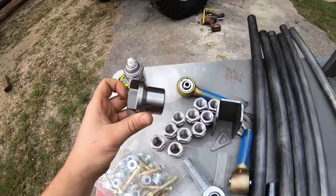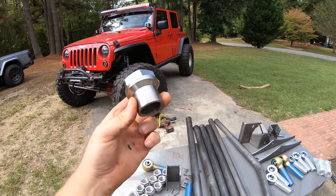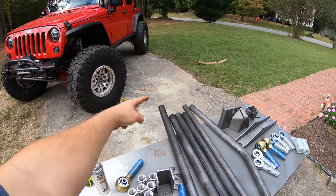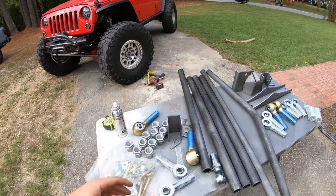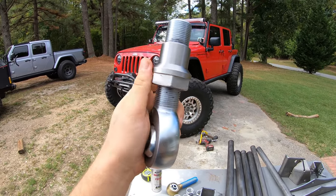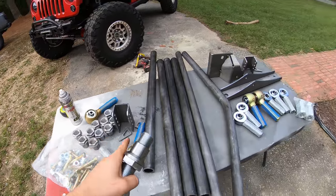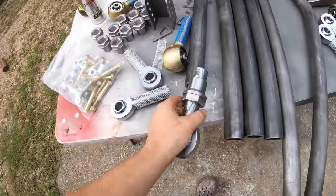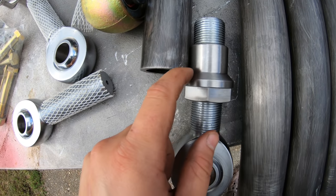The Barnes Enduro joints have plenty of thread engagement, as do their long-shank heims, so we have to maximize the potential. First, thread on one of the welded bungs. When looking at these bungs, some have a line in the middle — that indicates a left-hand thread. The blue sleeve on our Enduro also indicates left-hand thread. With these links, we want one right-hand thread bung and one left-hand bung to make them easily adjustable without removing the control arm from the Jeep.